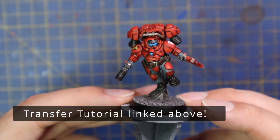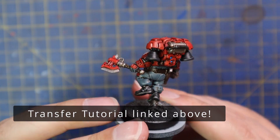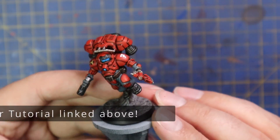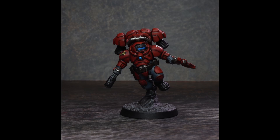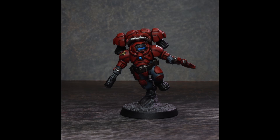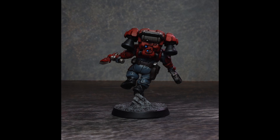After that, I simply added a couple of transfers and called the miniature done. I've really enjoyed painting this — I'd forgotten how much I enjoy Leagues of Votann miniatures for painting. I'll definitely get the rest of the salvagers done very soon, but of course I'm going to have to work on that beastman kill team in the next video, so stick around, and if you're excited for that, don't forget to subscribe.